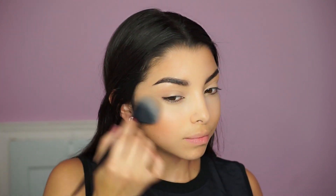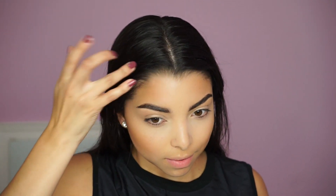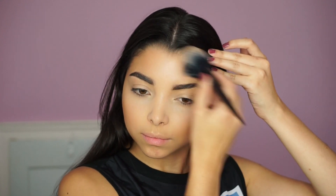Now I'm moving on to bronzer — I'm applying Hoola Bronzer by Benefit with the number 20 brush by Cad 1D. This brush is absolutely stunning, super soft, and it applies the product really lightly and nicely onto the skin. I'm just buffing the bronzer on, and I suggest applying it all over — on your lid, your temples, a little on the sides of your nose, and all over your face for a nice bronzy, glowy effect, like you just came back from Miami.